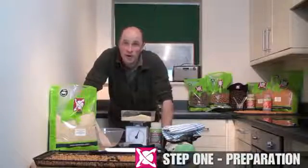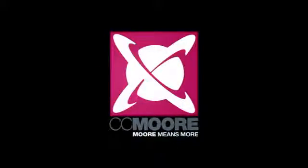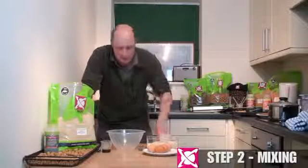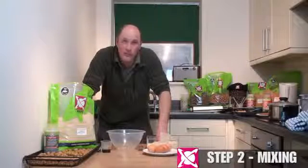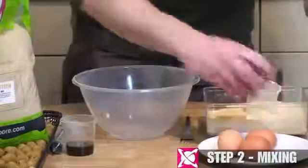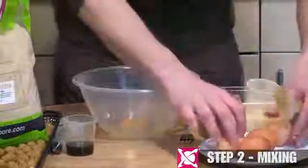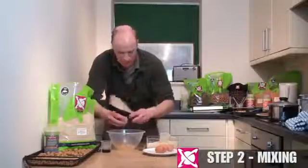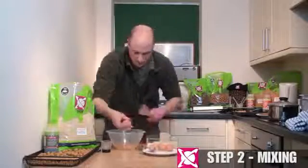Now we are going to have a look at what you are going to do with those and how you are going to make your boilies. We've had a look at all the hardware. Now it is time to start cracking some eggs into the bowl and actually making some boilie paste. This is the really, really important bit — if you get this right, the rest is plain sailing. First of all, eggs into the bowl. There's going to be four, which should equate to about half a kilo of base mix.